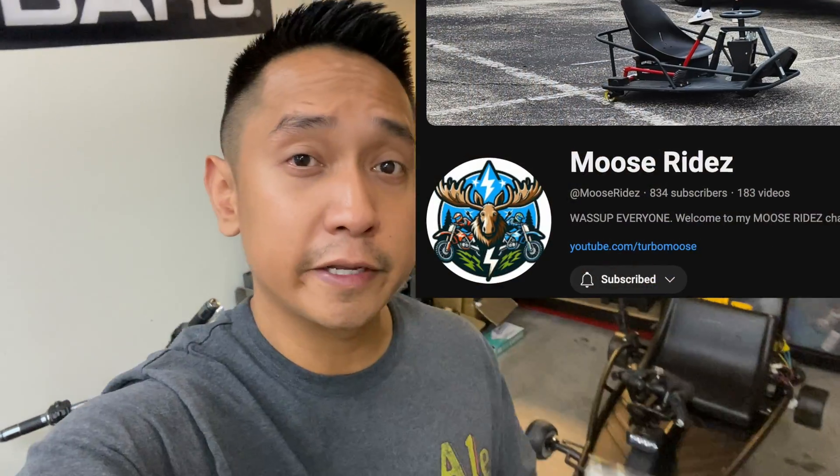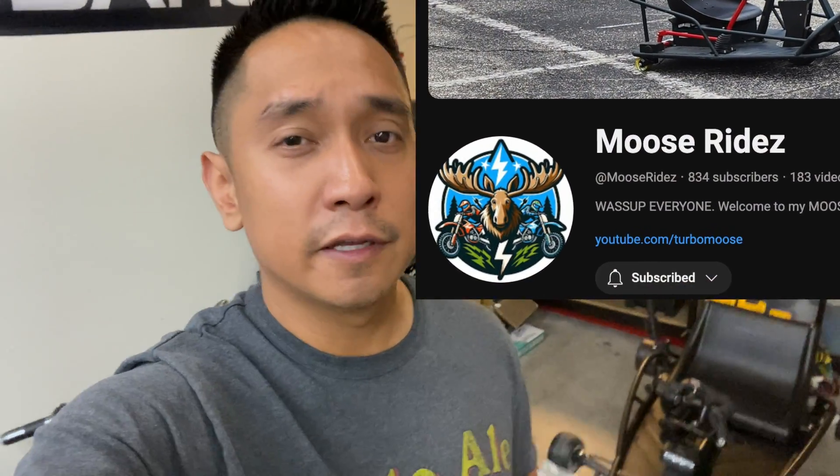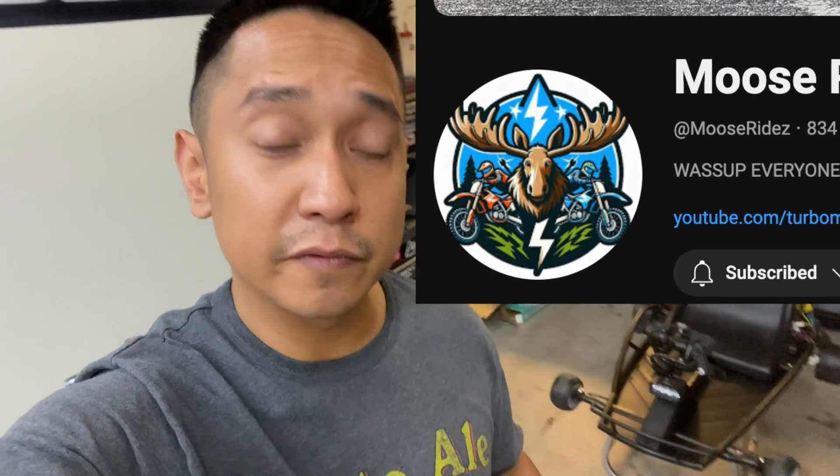I'm also going to be swapping out the ignition wires for the bolt meter, per Turbo Moose's recommendation. Shout out to Javani, or Moose Rides — you should definitely give that guy a follow, he is very informative with the Razor stuff. Let's go wrap up this go-kart.